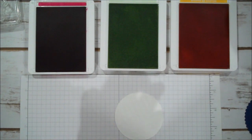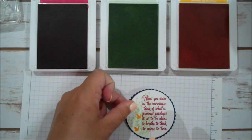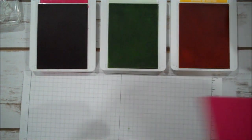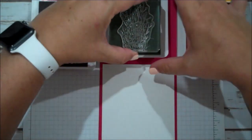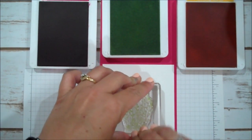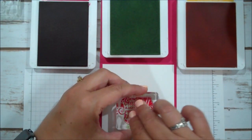I'll go ahead and add some adhesive to this, get that Night of Navy, and it looks good. We'll set this aside and bring in our card. We're going to do our inside. I'm going to bring back the grass and stamp that in the center — give that a nice press. This time we're going to take 'How beautiful a day can be when kindness touches it.' We're going to ink that in Lovely Lipstick and stamp right over the grass.